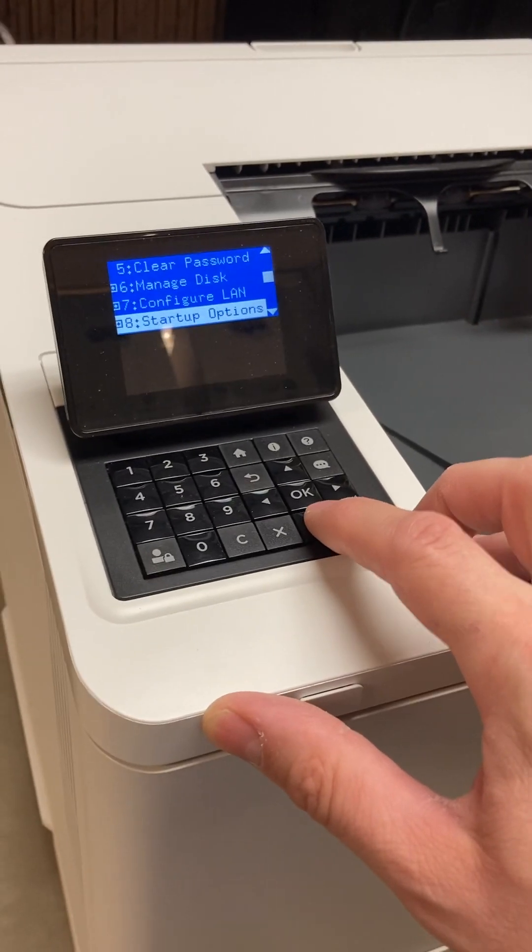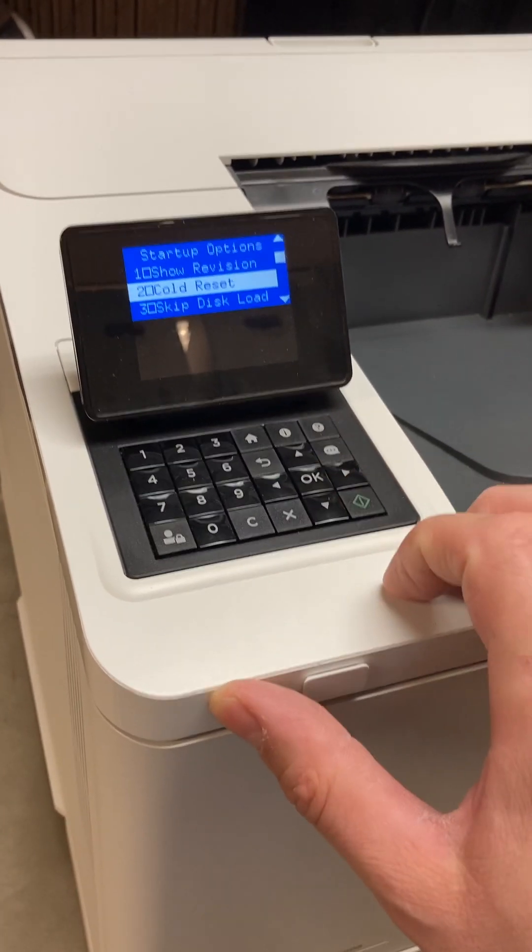The third method: scroll down to Startup Options and select Cold Reset.